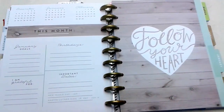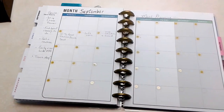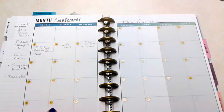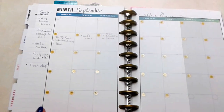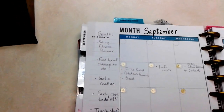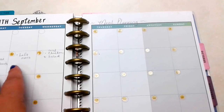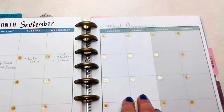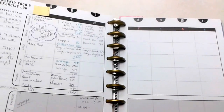Going into September, I'm using the full month view for the fitness calendar. I didn't want to use black numbers — it's just too dark. I'm using this as meal planning and goals for the month: things like setting up my fitness planner, finding a local place to exercise, maybe dance classes. I haven't filled it all out yet since we're in the middle of two kids moving out this week, so meal planning will be a little different — we're getting rid of leftovers before starting something new.